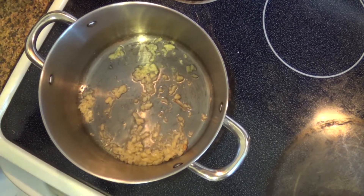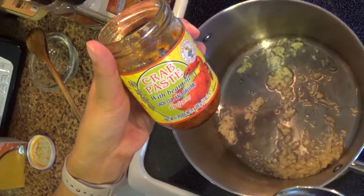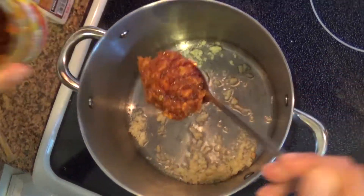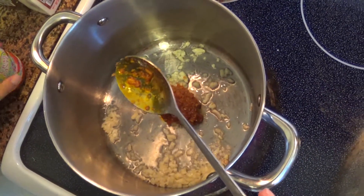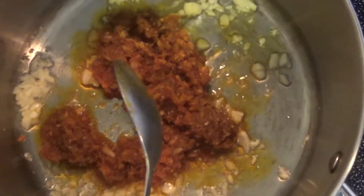After, you want to add in half a jar of the crab paste and soybean oil and mix it in with the garlic. You want to mix this for about 20 to 30 seconds.